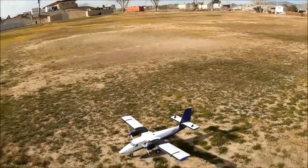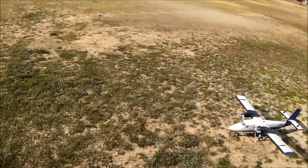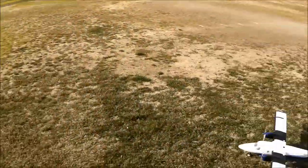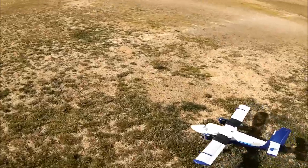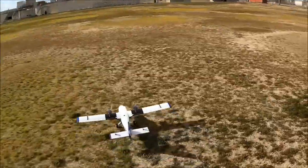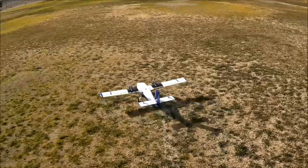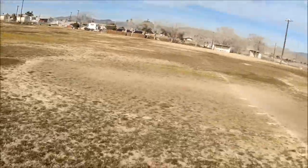Welcome back to Just Wing It! We are back at the field with the E-Flight Twin Otter, and the winds are cooperating today — starting to pick up a little bit, quartering kind of out of the northeast, essentially from the northeast.